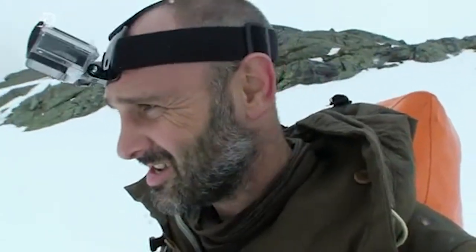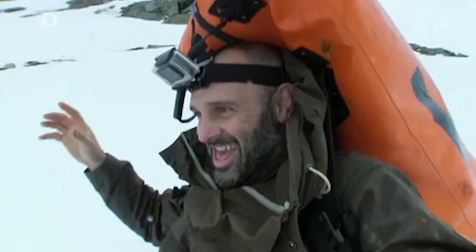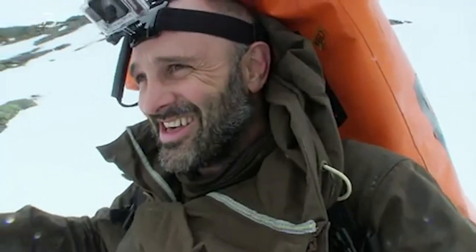Forever wanting to conserve energy, I'm just going to experiment with glissading — sliding down the mountain on my bum, basically. Let's have a go. Not going terribly fast, but oh, nice! Saved a bit of energy.